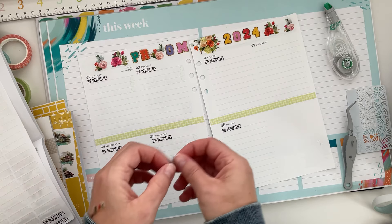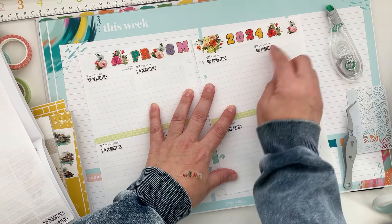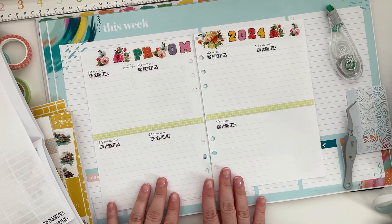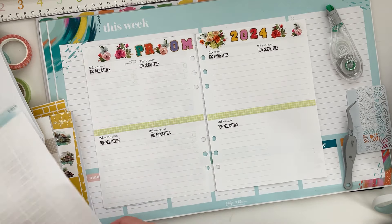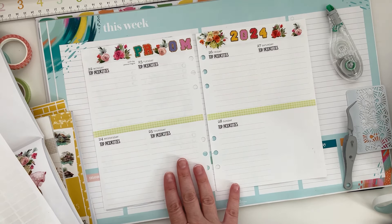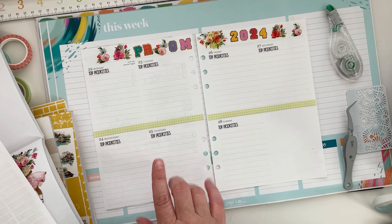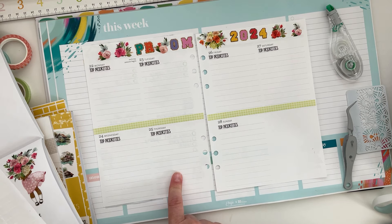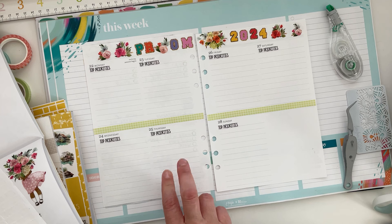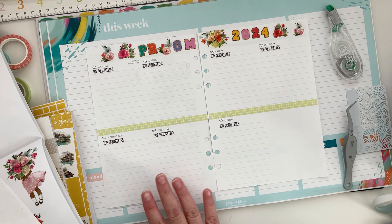Oh my gosh, just thinking about it — she's graduating and I can't believe I have a kid going to prom. Okay, so those are my top priorities because we just need to get jewelry, reserve a restaurant, and we've picked a place for photos. So it's jewelry and restaurant — that's pretty much it.